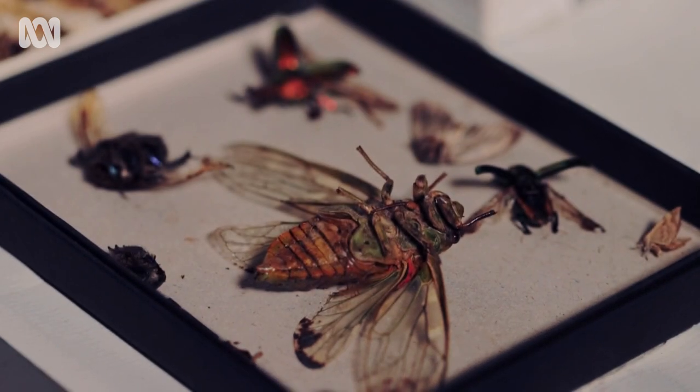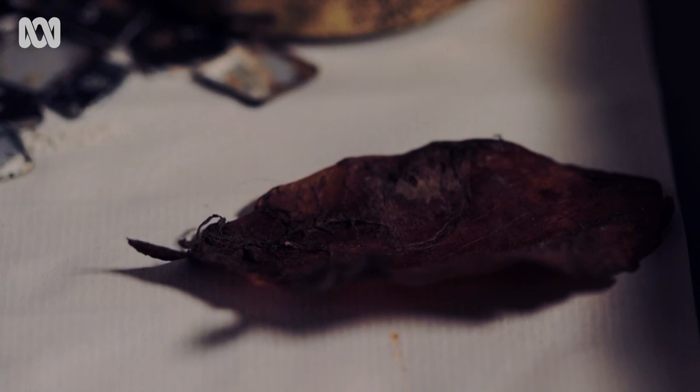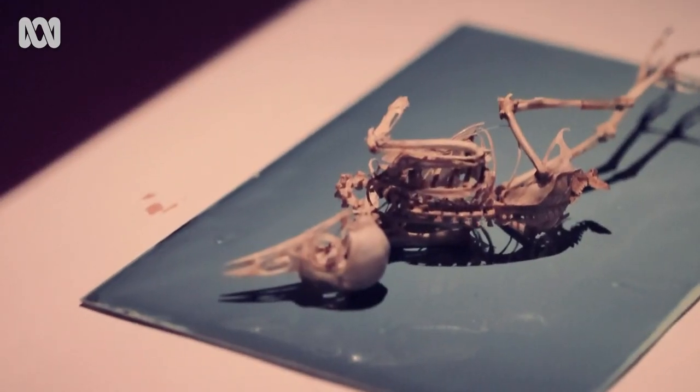Throughout my career, my personal photography is often related to found objects, grunge things, things that people walk past that they don't notice in the street, and that's continued. I've always been a collector of objects, and the wet plate process that I'm now working with have welded together perfectly for me.